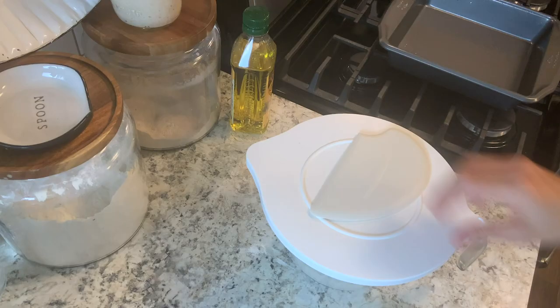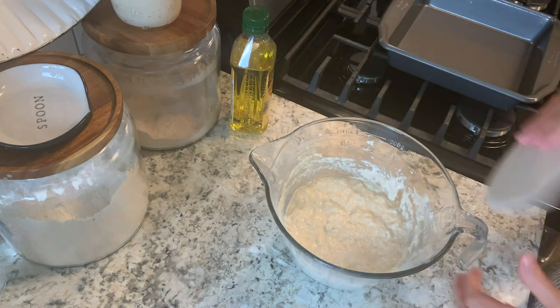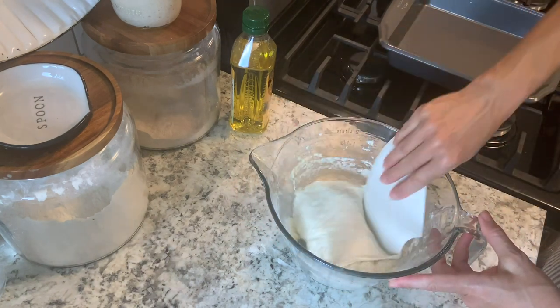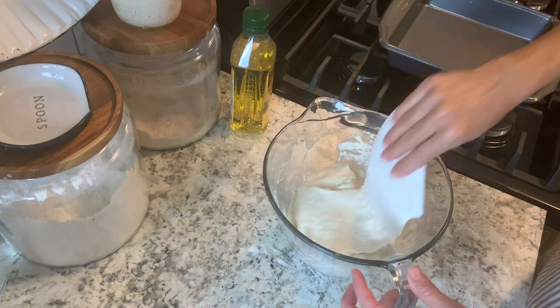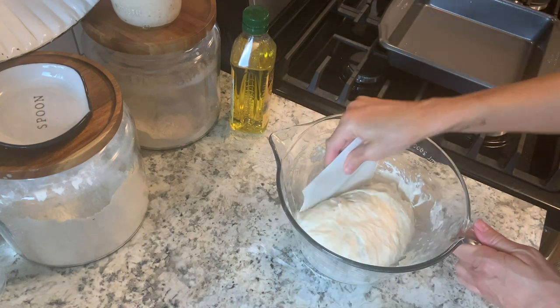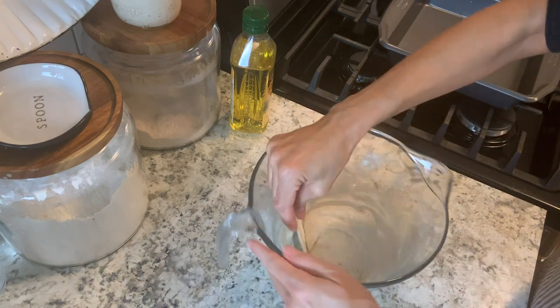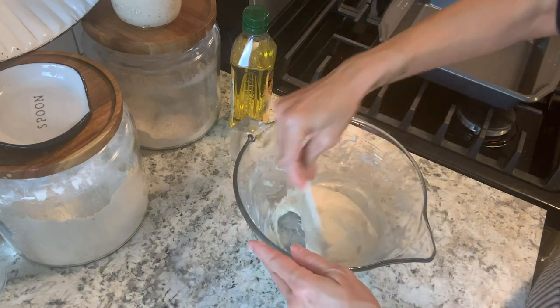Next we're going to stretch the dough a little bit. I'm using this dough scraper to do that because this dough is so loose. You could do this with your hands but it's going to be a little bit messy. You could also use some type of spatula, but we're just working the dough a little bit. Do that for about a minute.